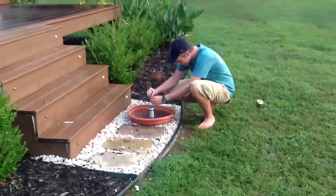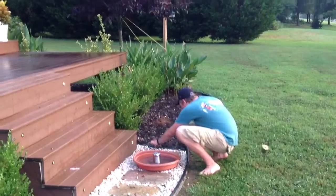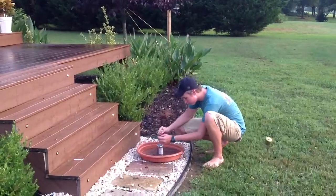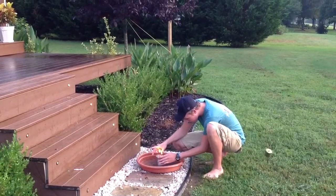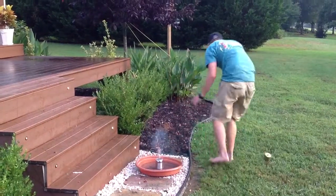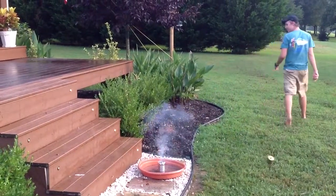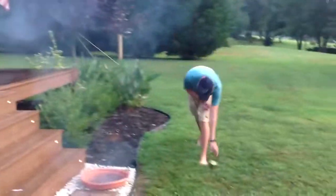Put the can in the water. Put the firecracker in the hole. Sometimes you got to wedge it in with a little piece of stick. You don't burn yourself. You light it and run. About a hundred feet in the air.